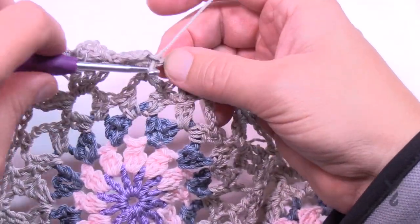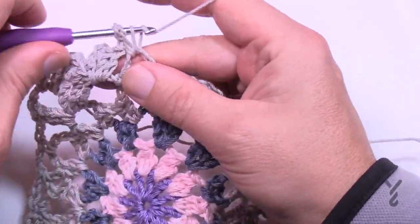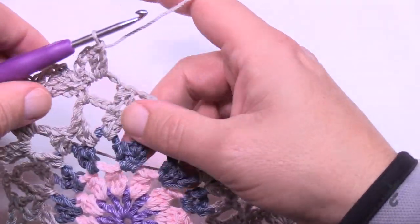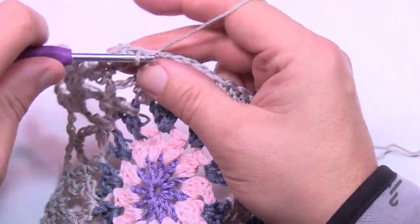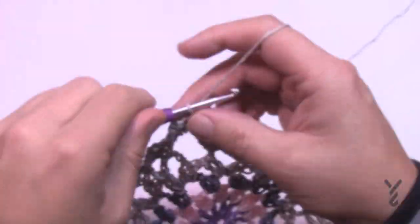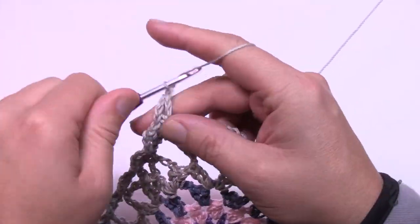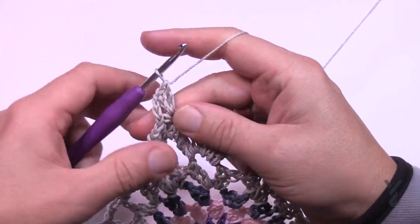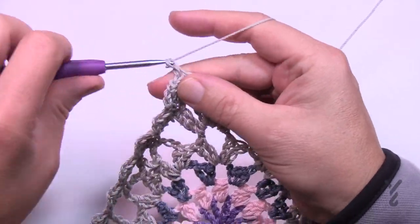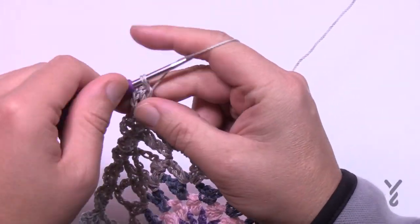Single crochet in the next chain-three space, chain three, then two double crochet — do that all the way across. I'll meet you at the back of the last point just to verify. Coming close to the corner — go right into the back corner itself, do your single crochet, chain three, and two double crochets before moving on. Then go to the middle treble because it is next and begin what you already know.